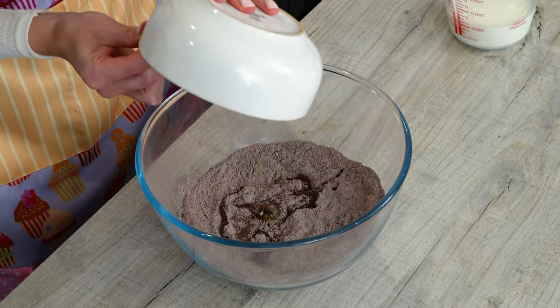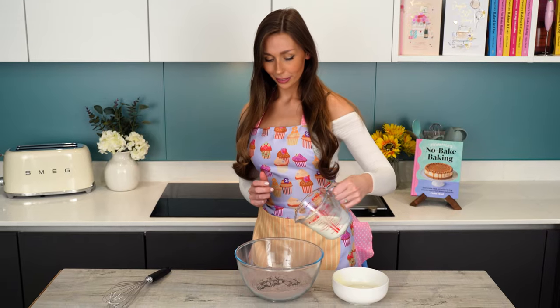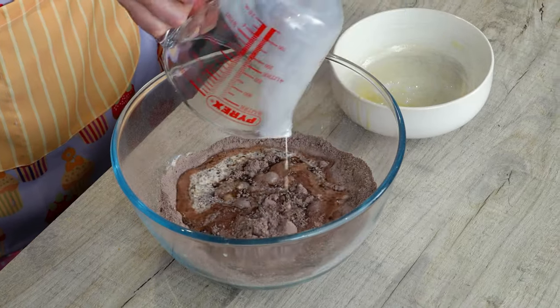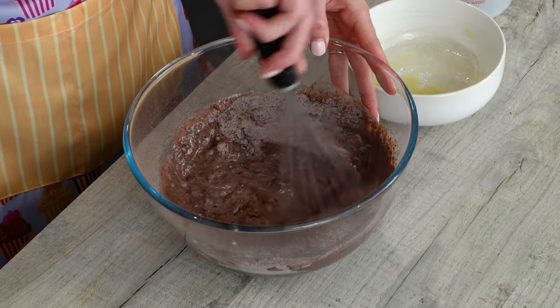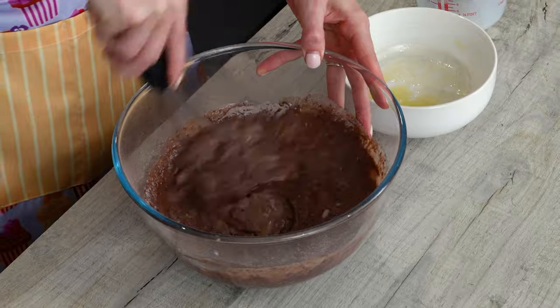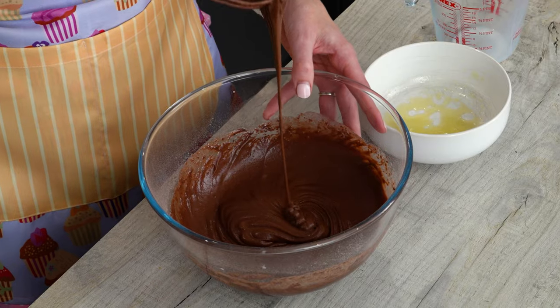Now we're going to add in our wet ingredients. So in goes the melted butter and the milk. And then again we're just going to whisk those until it's nice and smooth. It should be nice and thick and smooth.